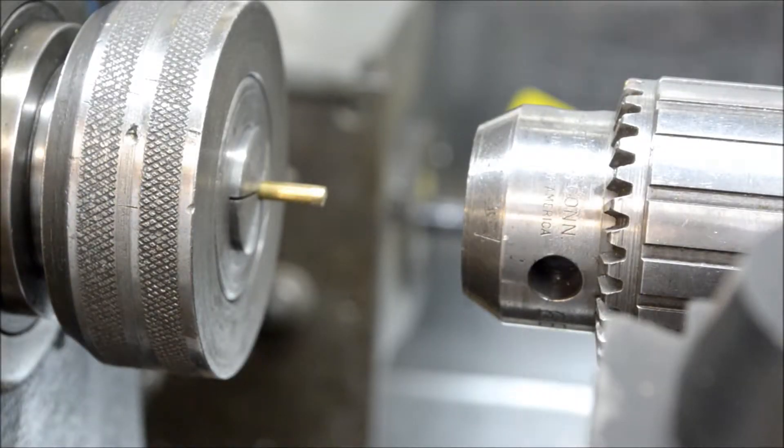Over here on the lathe, a little quickie video. I'm going to make the piston rod — it's just a piece of 1/8 inch diameter brass. One side is going to have a 5-40 thread for a length of 5/16 inch. The other side will get turned down to a diameter of 0.093 inches, turned down to a quarter of an inch in length.